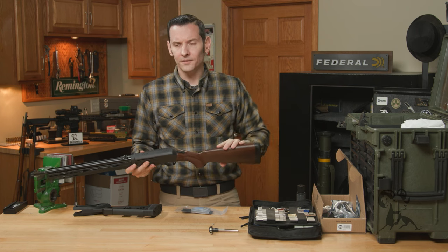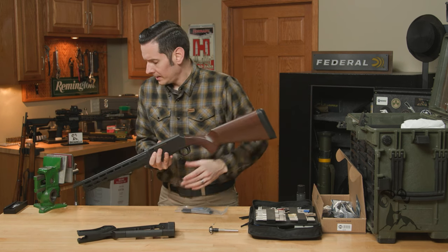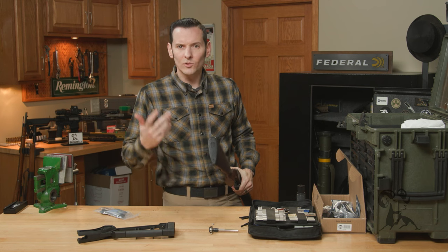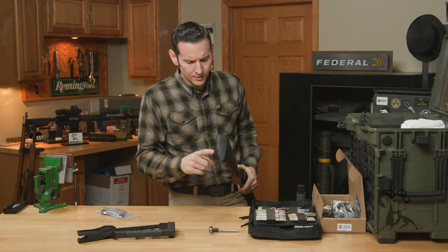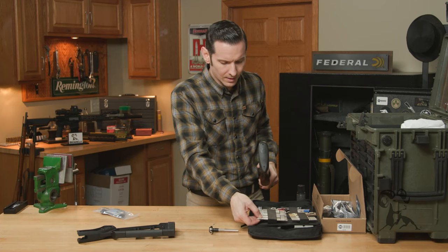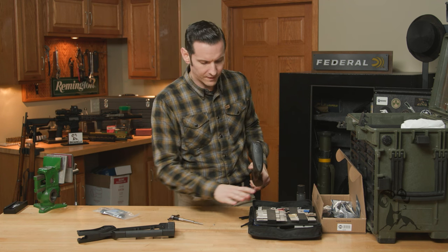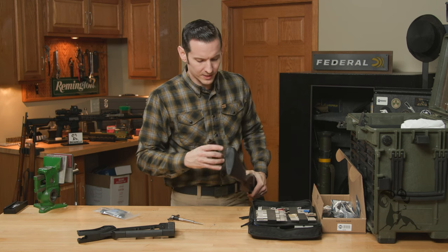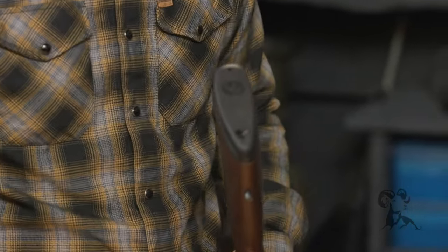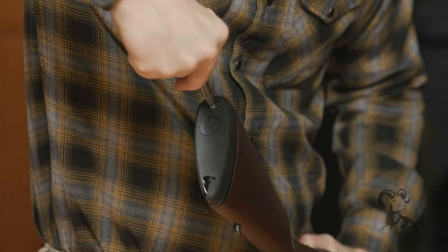First thing we need to do is get this stock off because we can't put a new one on without taking this one off. If you've ever taken the butt pad off of older shotguns like your Remington 1100 or 1187, you know there are screws underneath the rubberized butt pad. To get those off, we're going to use a Phillips head screwdriver bit from our Fix-It Sticks kit. I like to put a little bit of oil on there to prevent tearing the rubber.